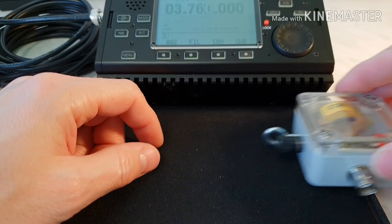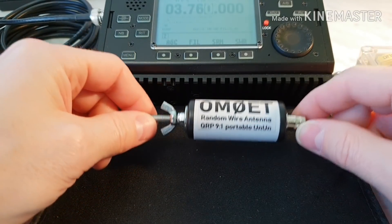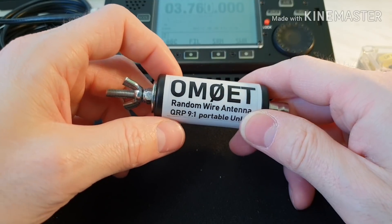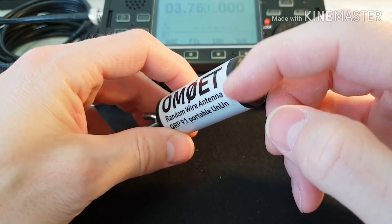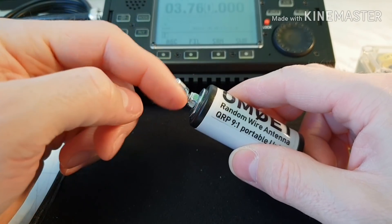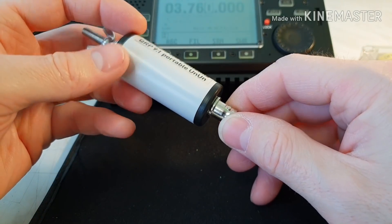That is the reason why I made something smaller. Let me show you guys this new UNUN 9 to 1 with the same circuit. This is the 9 to 1 portable UNUN, very small. It's made of 25mm wide PVC tubing with plastic cups on the ends. Here we have the screw for the antenna wire.